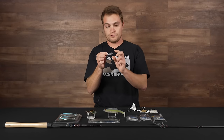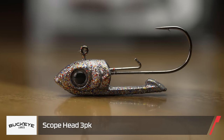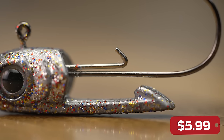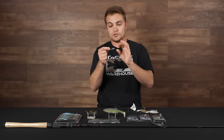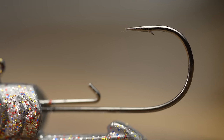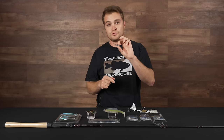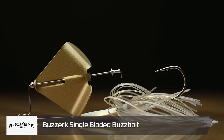Another jig head from Buckeye — this one's for your forward-facing sonar guys. This is the Scope Head. It has an extended lead appendage coming off the main jig head and a wire hook keeper. It's going to show up great on your LiveTarget forward-facing units. Pair it with a small plastic or small swim bait and it does really well when bass are keyed in on smaller baits. It has a finesse-style light wire hook and the sizes are labeled on the bottom of the lead as well.